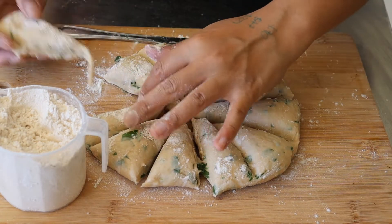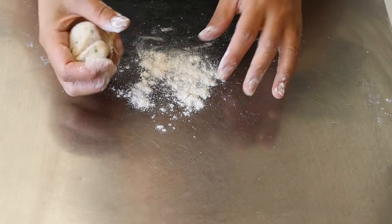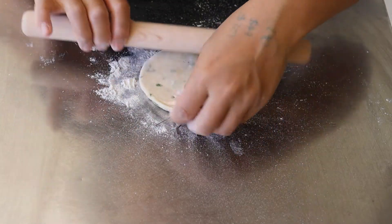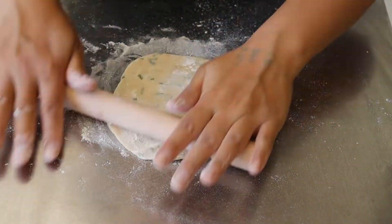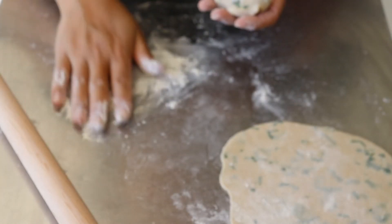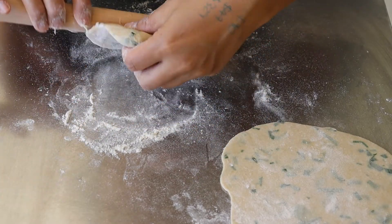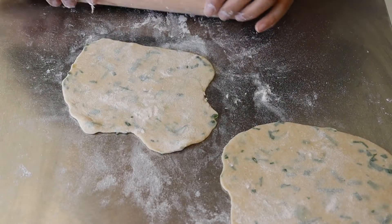I grab one of those portions and set the rest aside. On my work surface with some flour, I knead my dough into a rough ball, squish it down, and then use a rolling pin to roll it out into a rough circle, adding a dusting of flour every time it gets too sticky. I roll each one out to about 3mm thickness. I run two frying pans when I cook them, so I like to do two at a time — it also gives me a chance to show you again how I roll them out.